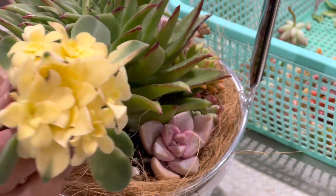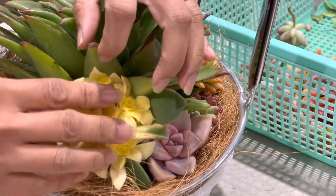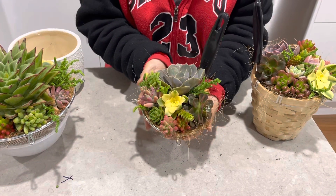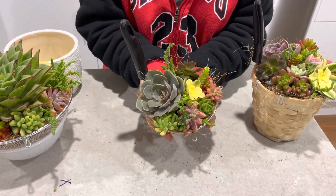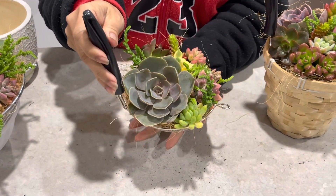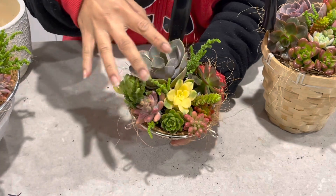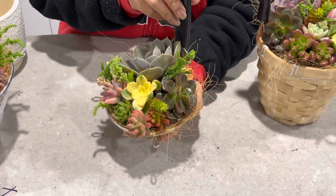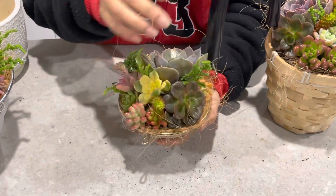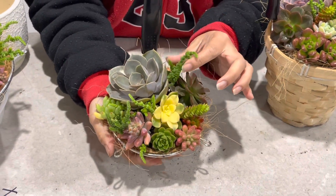Aeonium Kiwi goes in next. Here are the finished succulent arrangements — look at this, it's so beautiful, gorgeous colors. Look at this PVM here — it's not heavy, quite light. The green succulents soften up the arrangement because there's a lot of color in there. This Melaka is beautiful as well, and the Muscosa adds some beauty to the arrangement too.